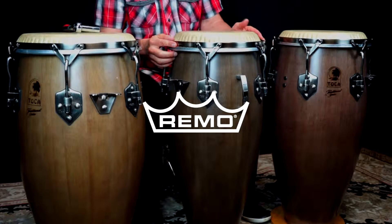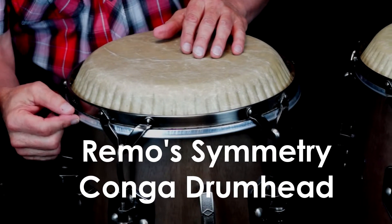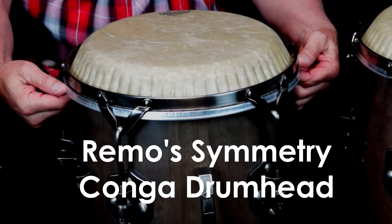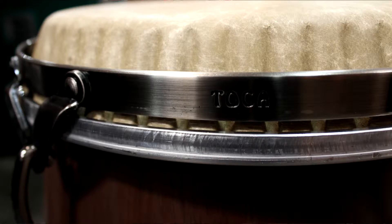Toka's 11-inch conga drum with a large diameter traditional counter hoop rim required the use of Remo's 11¾-inch symmetry conga drum head. You will experience the hoop sitting high on the leg of the drum head and will need to apply tension to lower the hoop to the aluminum channel.